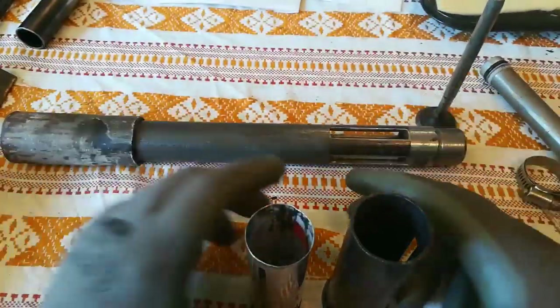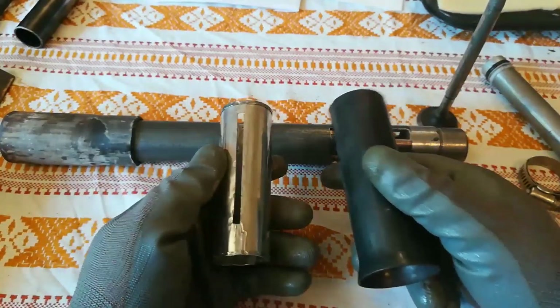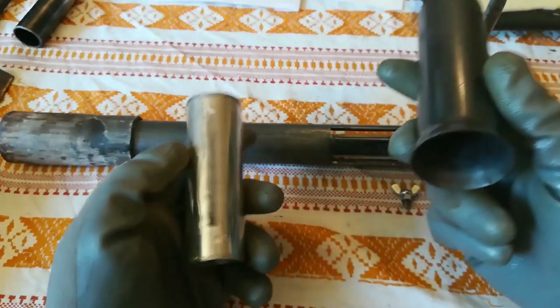Hello, in today's video I'm going to show you how you can make a choke like this or like this one. So let's start with a simple, nice and shiny one. To build this one, all you need is a piece of thin sheet metal like this. I used a paint thinner can for this one, but you can use a hair products can, WD-40 can, and so on.